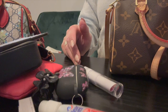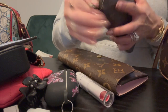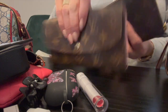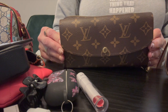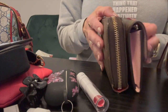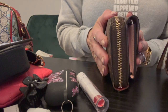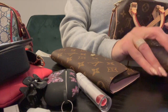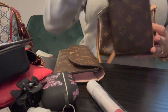Let's see if a full-size wallet will fit. This is the big Zippy wallet — a huge wallet — and then we've got the Sarah, which is a lot thinner. The Zippy is about a quarter inch longer but they're pretty much the same height. The Zippy is thicker in general. Neither one of these fits — the Zippy is a definite no, and the Sarah won't fit either because it's longer and taller.